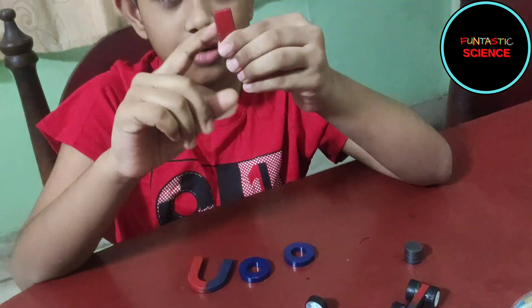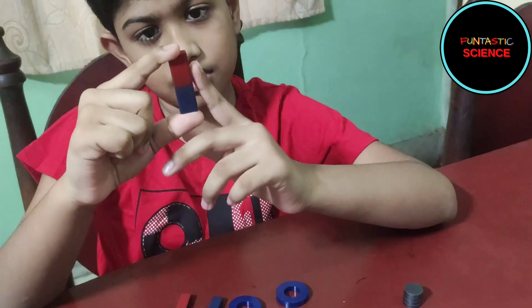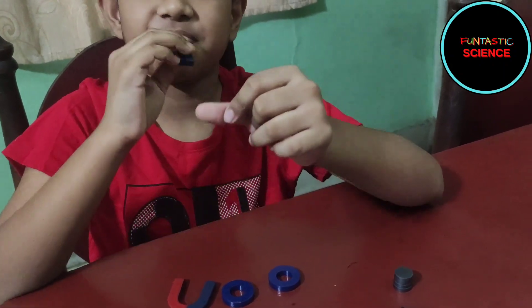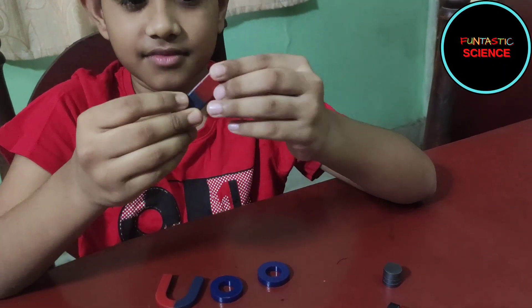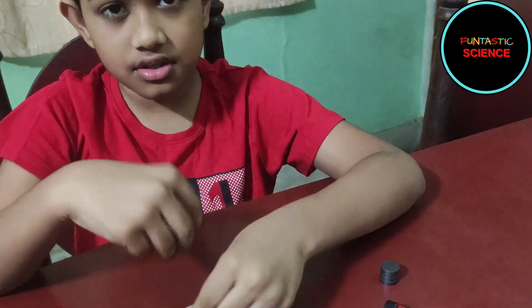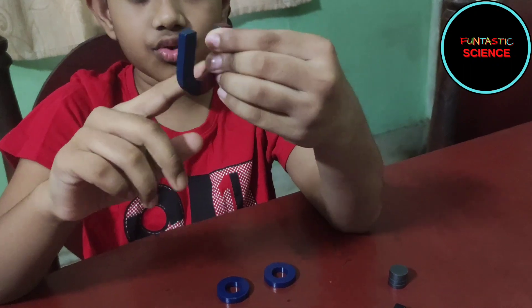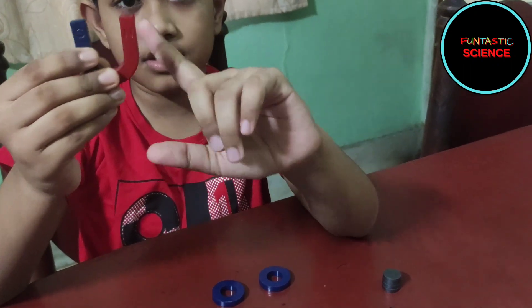This rectangular shaped magnet is called a bar magnet — it's like a chocolate bar. This U-shaped magnet is known as a horseshoe magnet.